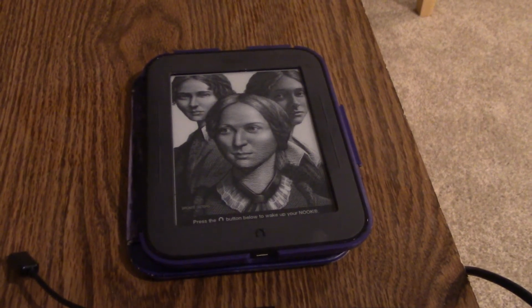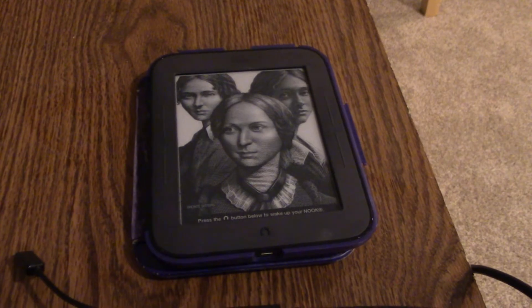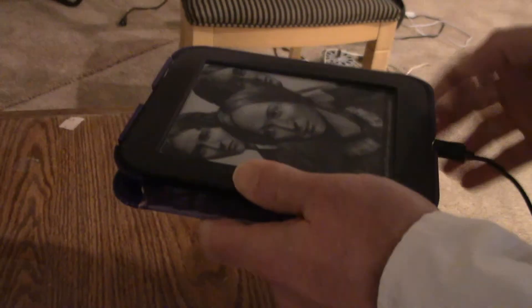This is a Nook Simple Touch e-reader that my father bought, and he rooted it to run a word processing program. This is an old junky HP horrible product membrane keyboard, and we're both going to give a demonstration of this interesting little device. Right there is a micro USB to USB adapter because the keyboard is USB — it basically goes into the charge port.